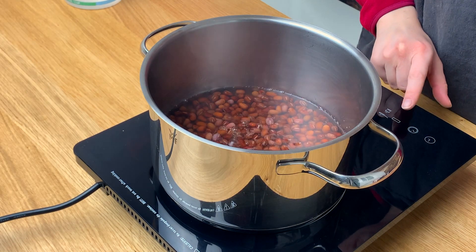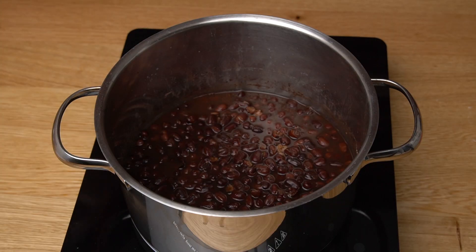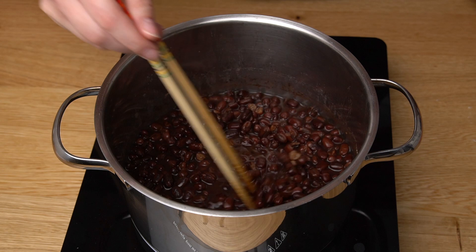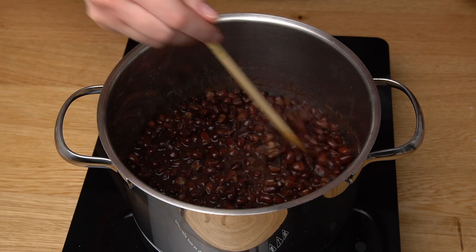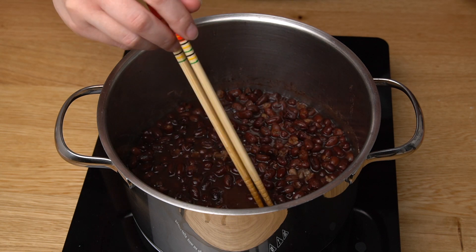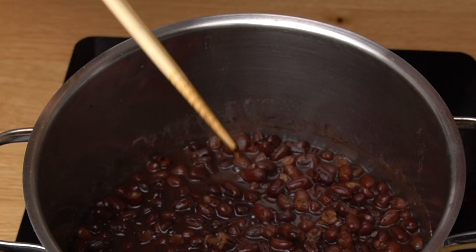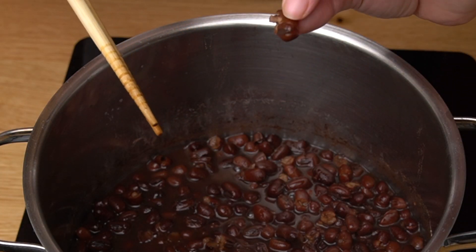The water will evaporate, so it's important to keep adding some more. After 1 hour, check the beans. Keep in mind that this time is relative and it can take up to 2 hours. This will depend on the type of water, how long they have been soaking, and how old the beans are. They're ready for the next step when you can take a bean between 2 chopsticks or 2 fingers and squash it easily.